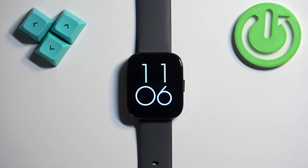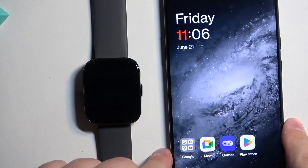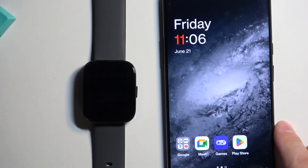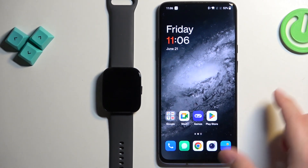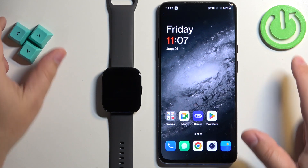If your watch is paired with a phone, you can also use the phone application to change the watch face. I'm going to bring the phone that is paired with our watch — let me zoom out the camera so you can see the whole screen.